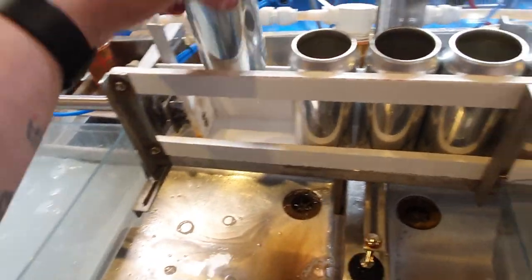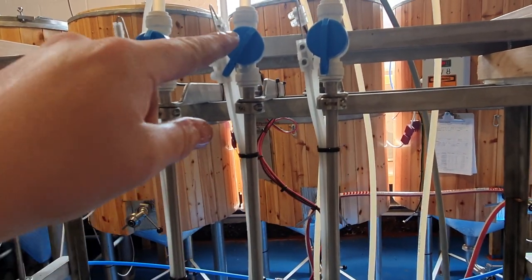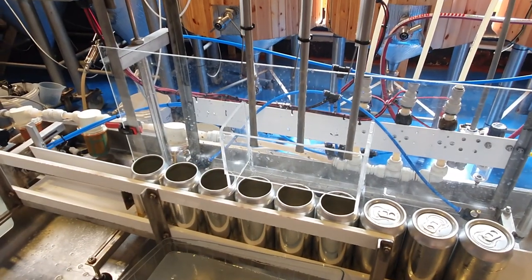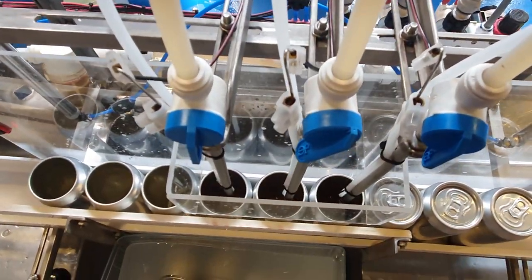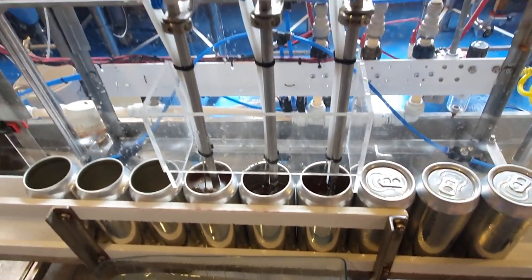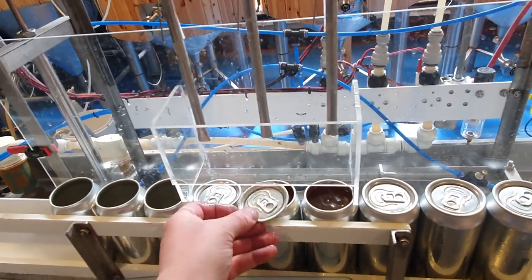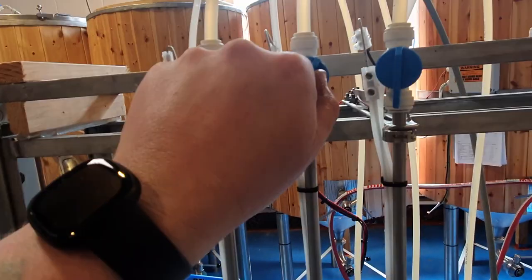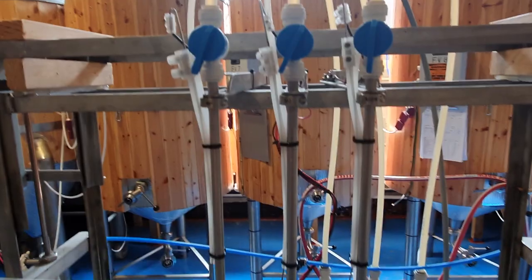Let's fill it up with proper beer. This time I'm going to dial this middle valve down just a touch because that was the fastest, and we'll see how we get on. It looks again like we've got one faster than the other — it's number one. So we'll dial number one down a touch. Number two was the slowest and number three was middle of the road. So we'll slightly open number two and slightly close number one, and that should mean they all come relatively evenly now.